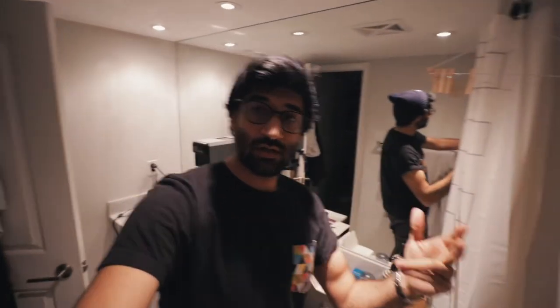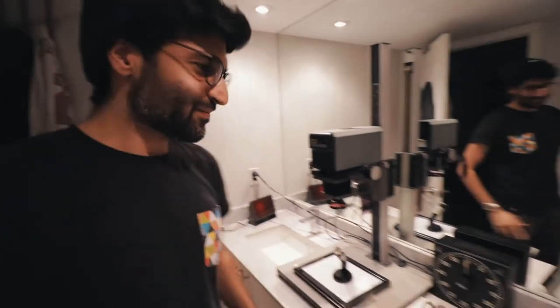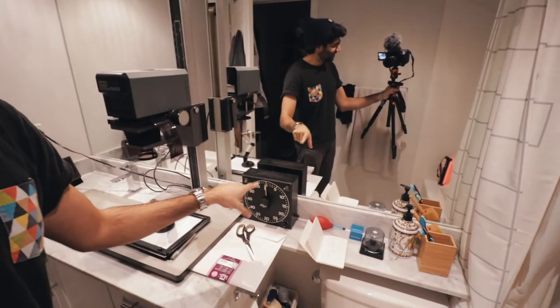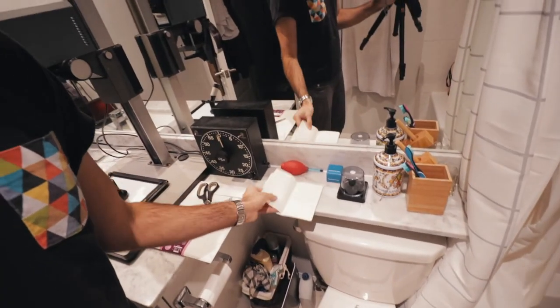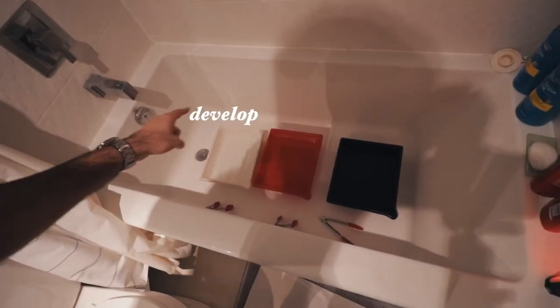Welcome to... where I poop. So, this is the set. Enlarger here. Timer here. My notes, where everything goes wrong, here. Take it over to the station where I dev, stop, fix, water. Chemical-wise, I used Ilford Multi-Grade Developer, Kodak Indicator Stop Pack, and Ilford Rapid Fixer.